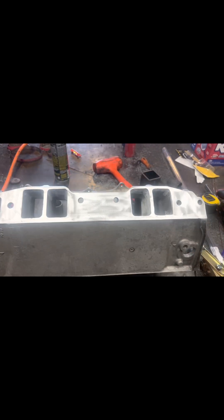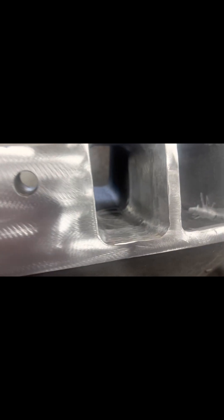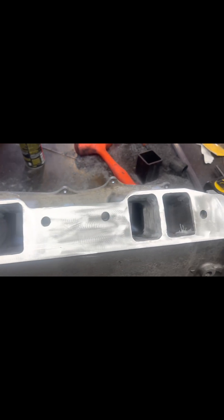So here's the side that's about 90% there. You can see we still have some scarring in there from the burr, but we're nearly done and looking really good. This side matches the gasket almost identical.